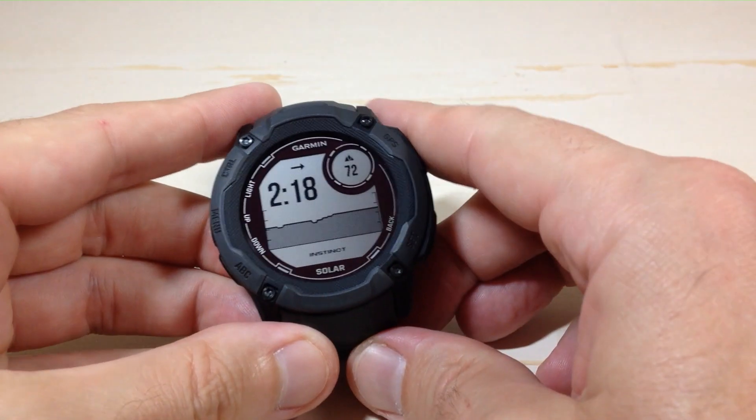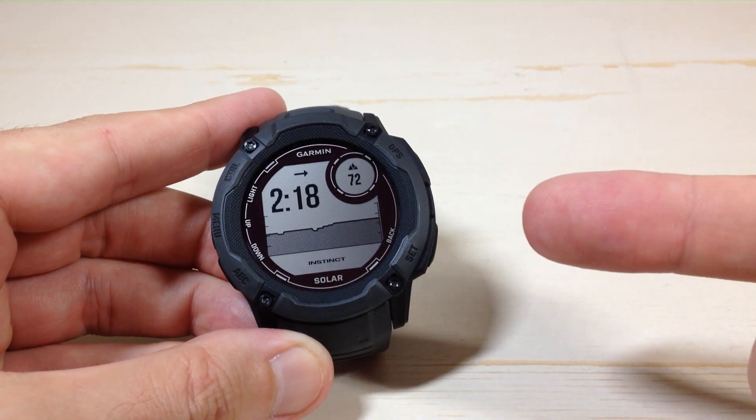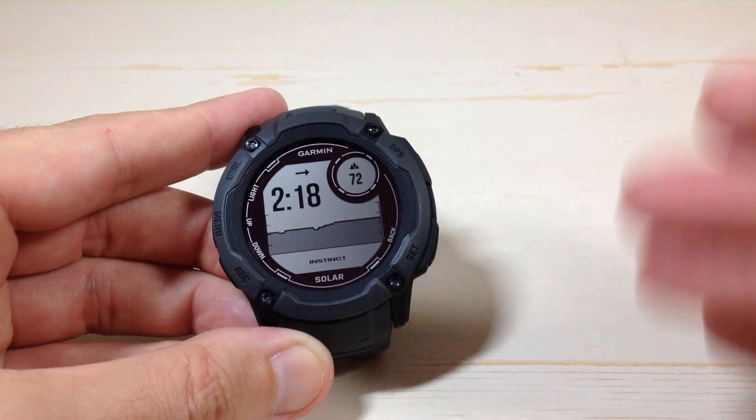Hey everybody, in today's video I'm going to show you how you can adjust your altitude units on your Garmin Instinct 2X Solar Watch. You've basically got two options on here: feet or meters.